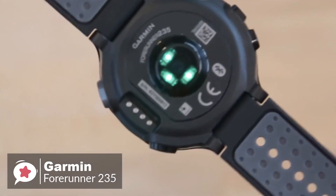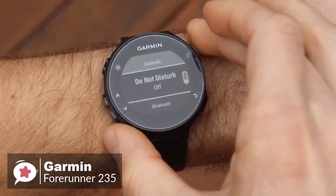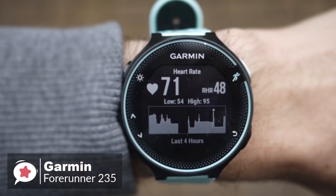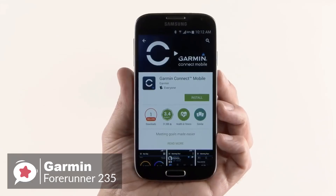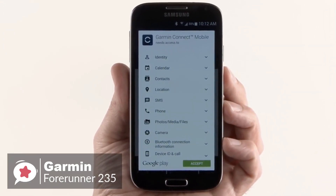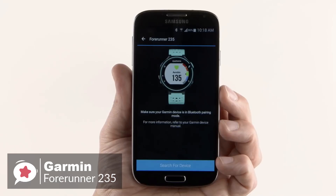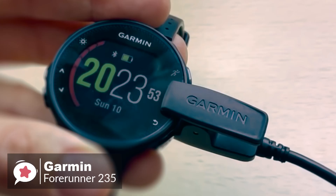Moving on with activity and sleep tracking, the Garmin 235 covers standard metrics like counting steps, burnt calories, and distance, and additionally has sleep monitoring to track total sleep and movement. With the wrist-based heart rate monitor, Garmin has used Elevate technology to measure heart rate 24/7 without any extra strap. You can also pair the watch with a compatible phone for connected features like automatic uploads to Garmin Connect, smart notifications, audio prompts, and live tracking. You can also download customizable watch faces and applications from Connect IQ.